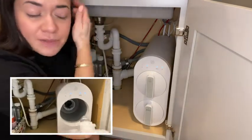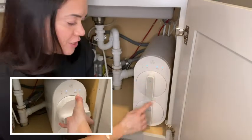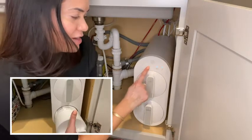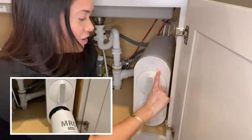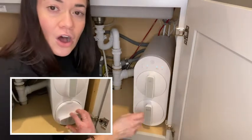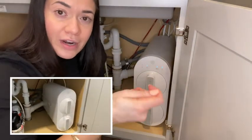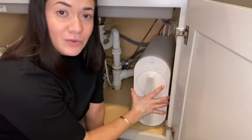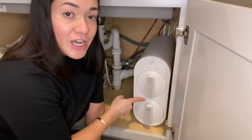Here's how easy it is. There are two filters: a CF right here and a big MRO right here. The CF light is right here and the MRO light is right here. When one of these filters needs to be replaced, the light changes colors. Also, when you get water out of the tap it's connected to, the system will beep, letting you know one of these filters needs to be changed.